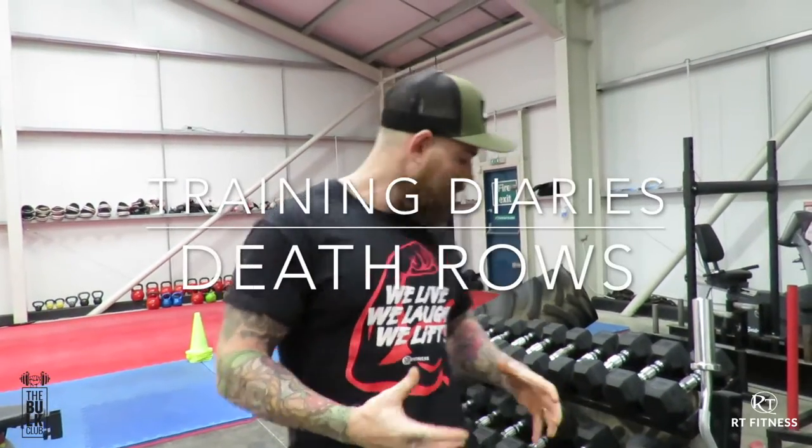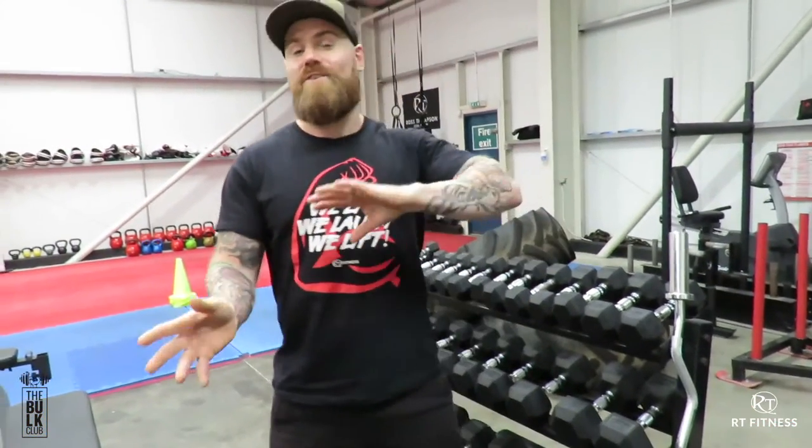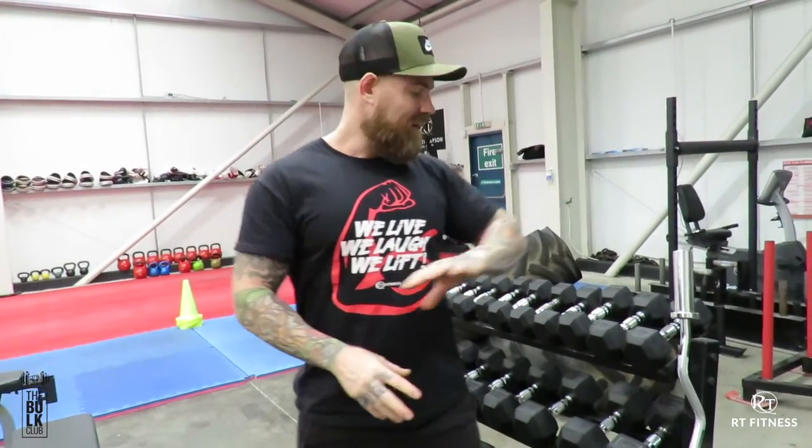Welcome along. So this one I'm going to be showing you a little back workout. This was made famous by C.T. Fletcher — it's the Death Rose. So if you haven't heard of him or seen him, I have taken it from him basically.